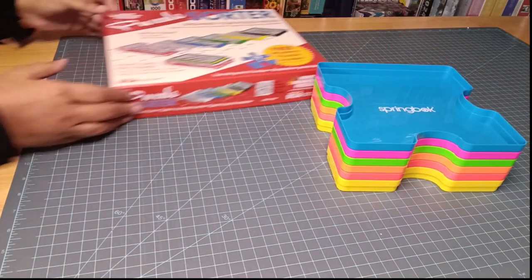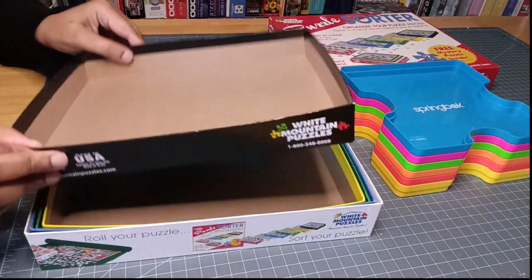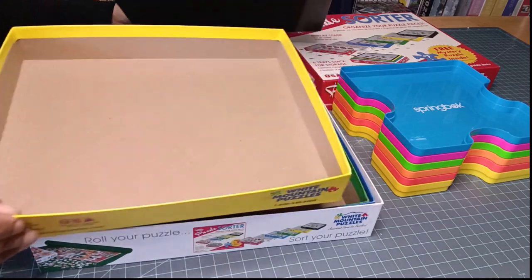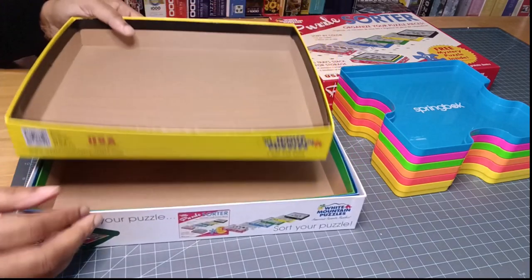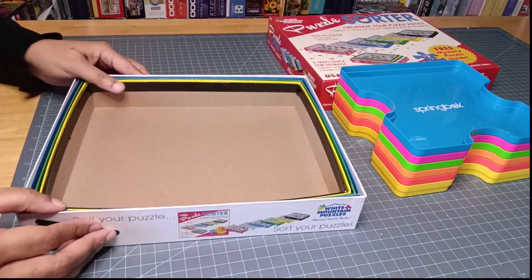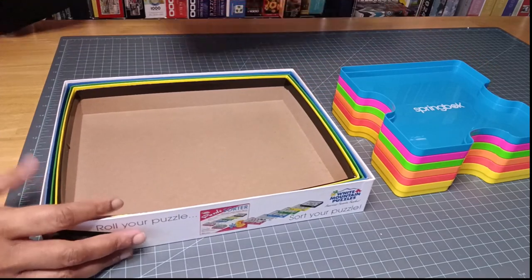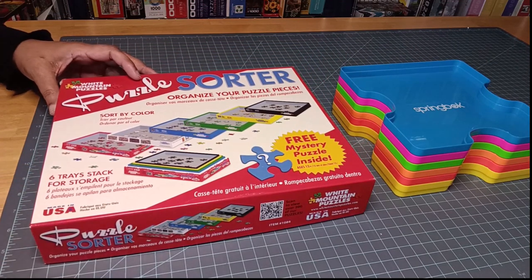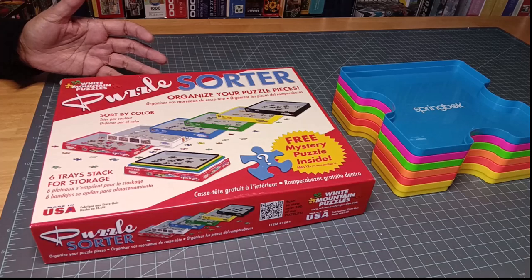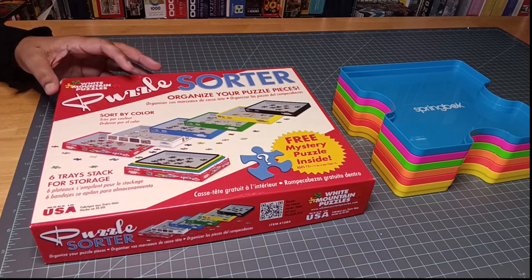For your cardboard pieces, same idea — you have them nested. This one is from White Mountain. The prices on these are very reasonable, about $20. Wait for a sale and you can pick these up. I think these are really nice commercial options for sorting your pieces, and it definitely pays to have a few of these in your puzzle studio.